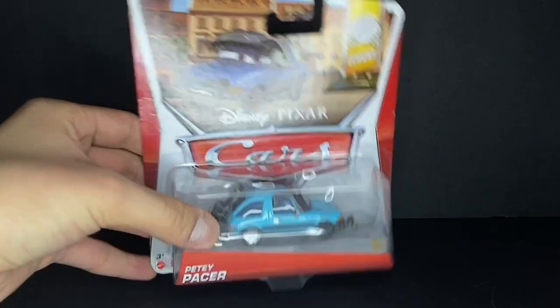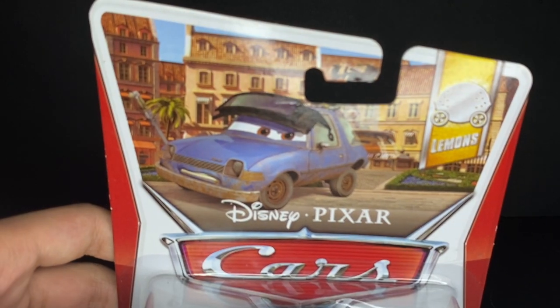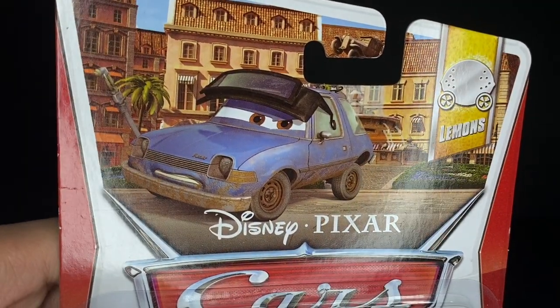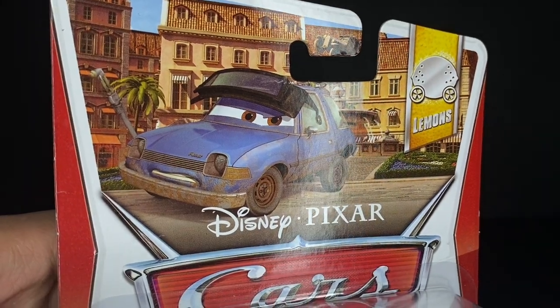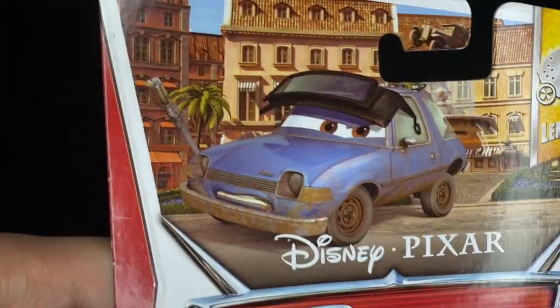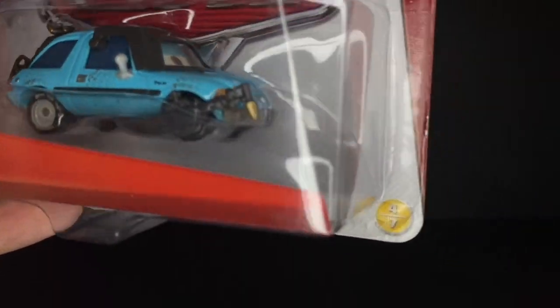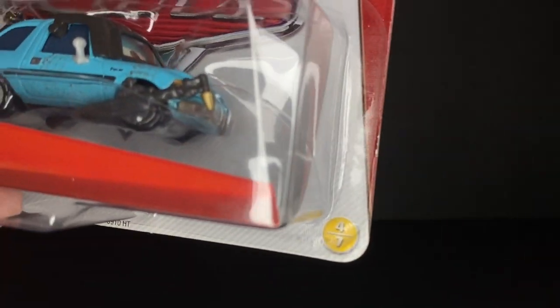PD Pacer is a very nice diecast car. He is in the Lemons packaging — you can see that nice little artwork on the Porta Corsa, or Italy background. Really nice diecast car, and he is number 4 out of 7 in this line.